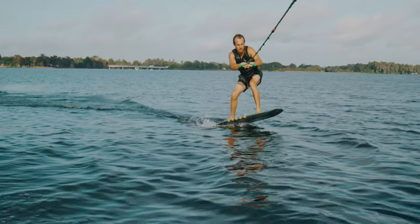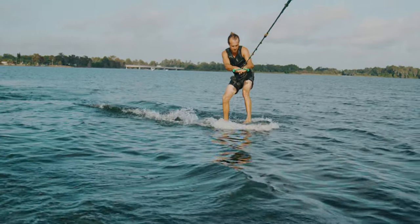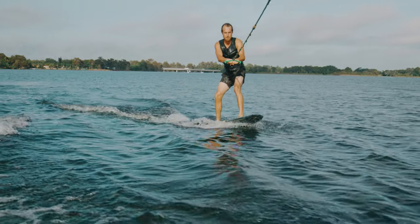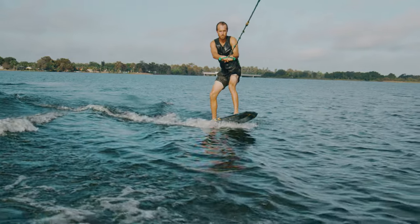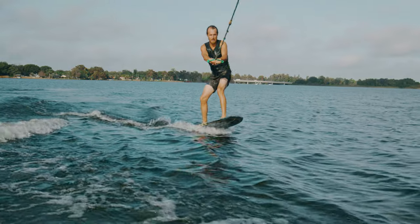As the boat pulls you out of the water, stay still and stay low with most of your weight over the front of the board to keep from engaging the foil and lifting you out of the water. You can do this by sliding your hips forward and feeling like you're being light on your back foot.